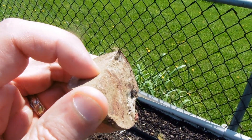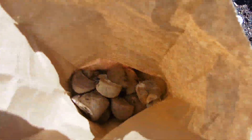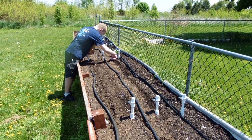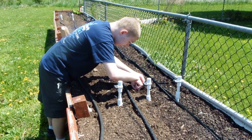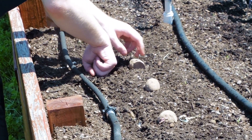After the potato slices have scabbed over, it's time to plant them. There are many different techniques for planting potatoes. The way we do it is to simply plant the potato slices about one inch below the surface of the soil, making sure the eyes of the potato slices are facing upward.